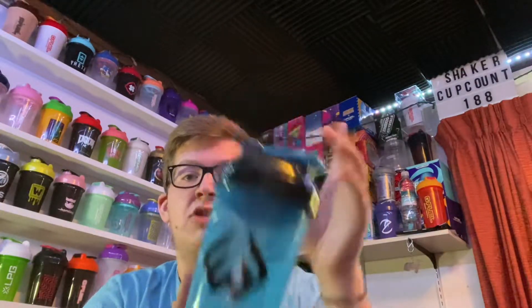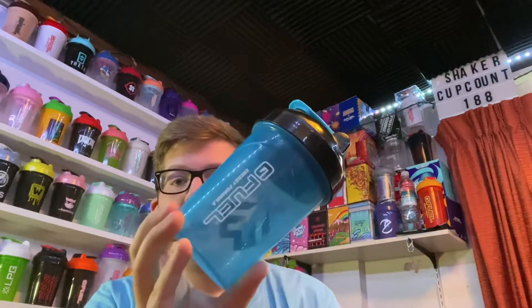The weekend shaker cup right here — shaker cup number 188, really sweet. We also have chug rug crystals on the way. That'll probably be Sunday's video, but hopefully you guys enjoyed the video and I'll see you all in the next one.